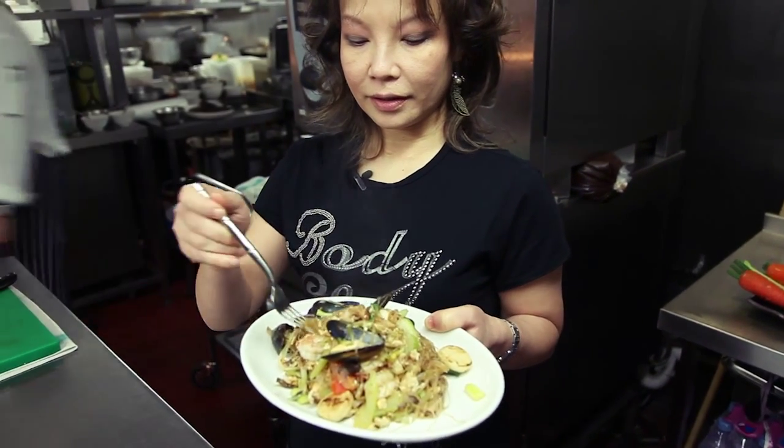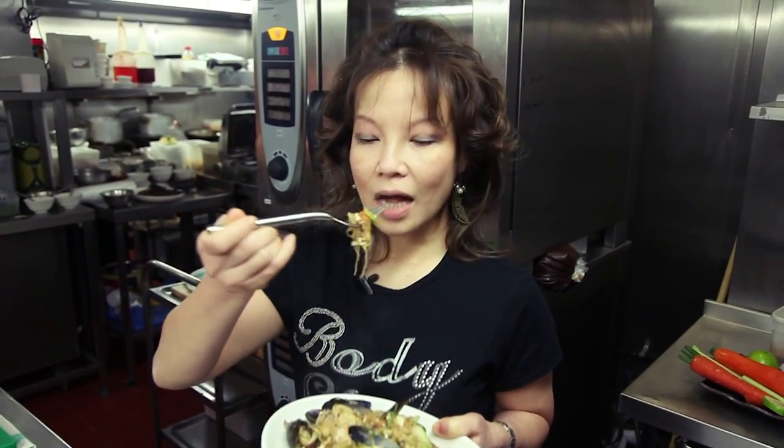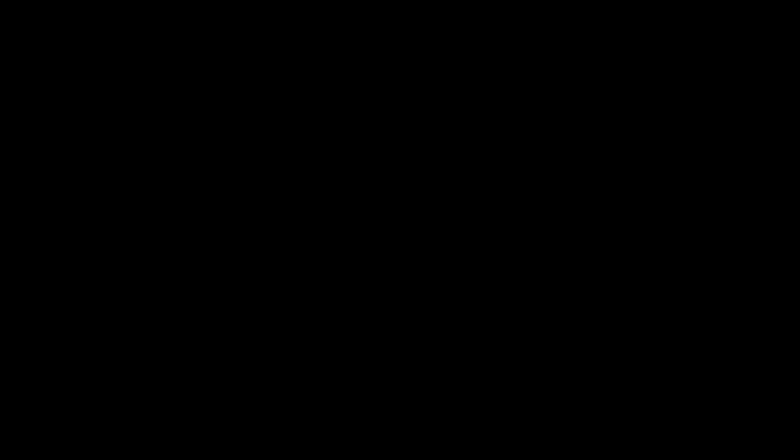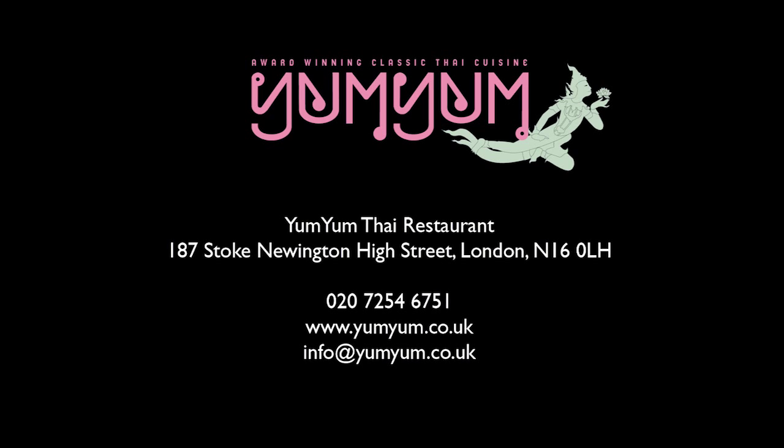Now I'm going to try. Mmm, very nice. Mmm, very nice.